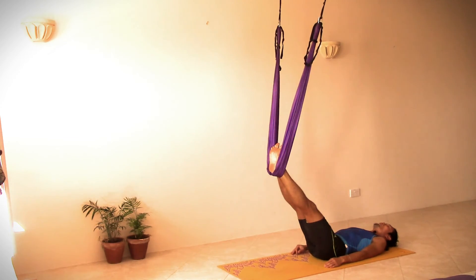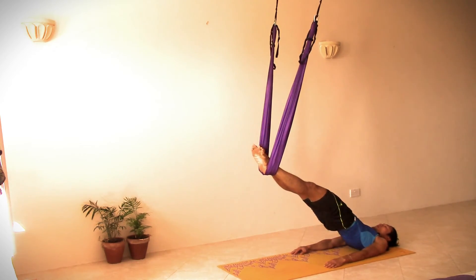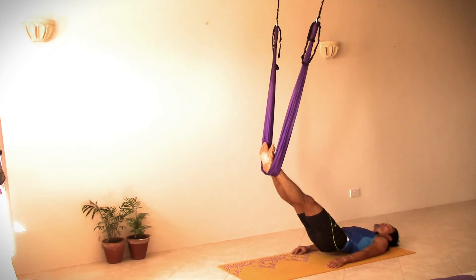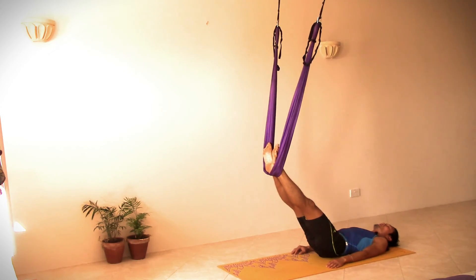We're going to do three sets of bridge pose and boat pose. So with an inhalation, we'll gently lift up our pelvis, letting the toes pointing to the front. Hands will just rest on the ground. Hold here for five breaths. And exhale slowly, coming back down, letting the pelvis come down.